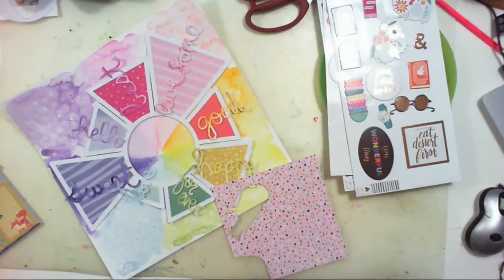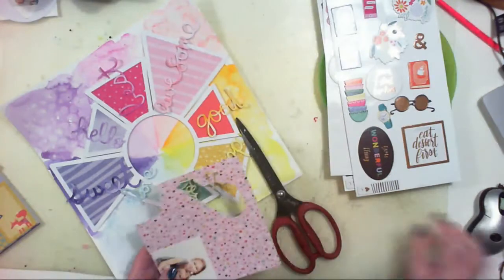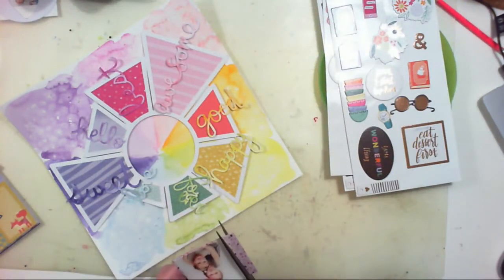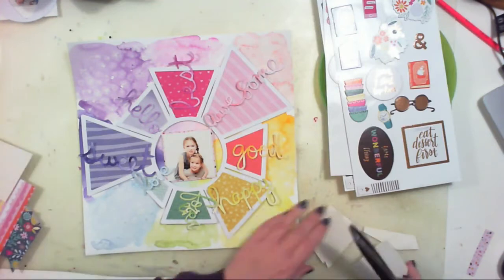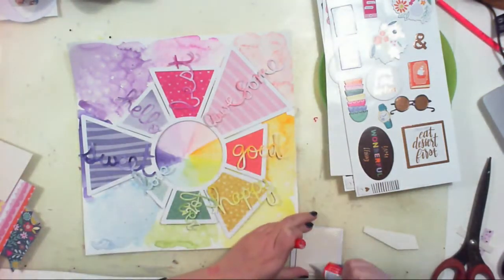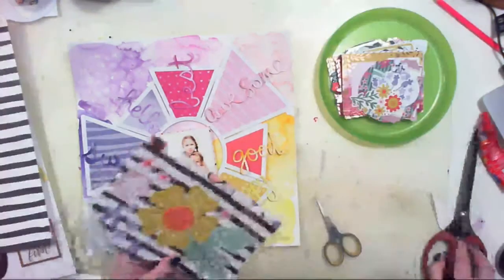Now I am backing my picture. I chose a colorful picture, but as you will see at the end of the video, I changed it to black and white. The picture was colorful but still in some gray tones, and somehow at the end I wanted it to be black and white. So I converted it, printed it once again, and switched the pictures.